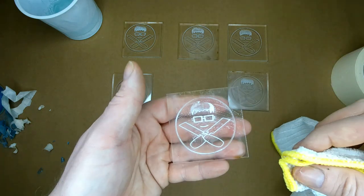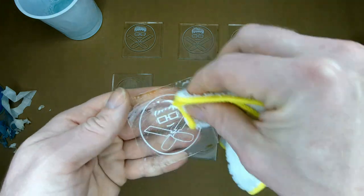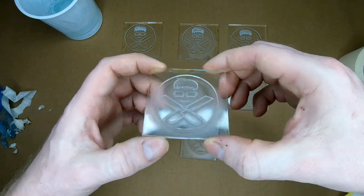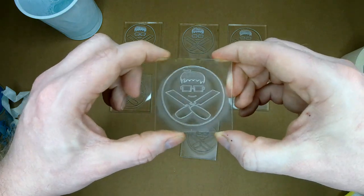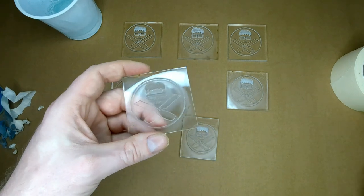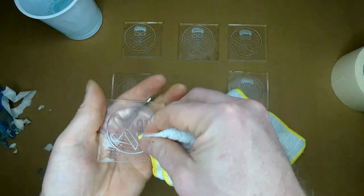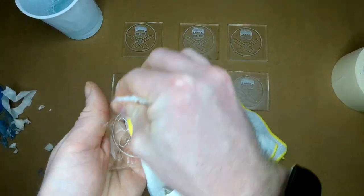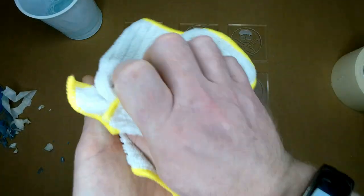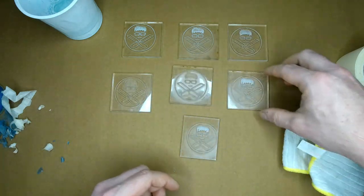Now we're going to try the soapy water on this one. I'll give it a wipe down — there's quite a decent amount of soap in there to give it the best chance. I can still feel the surface is rough through the cloth. Not great — still seeing all the mist in there. You could kind of scrub at it but the whole idea is to get the best and quickest results the easiest way.